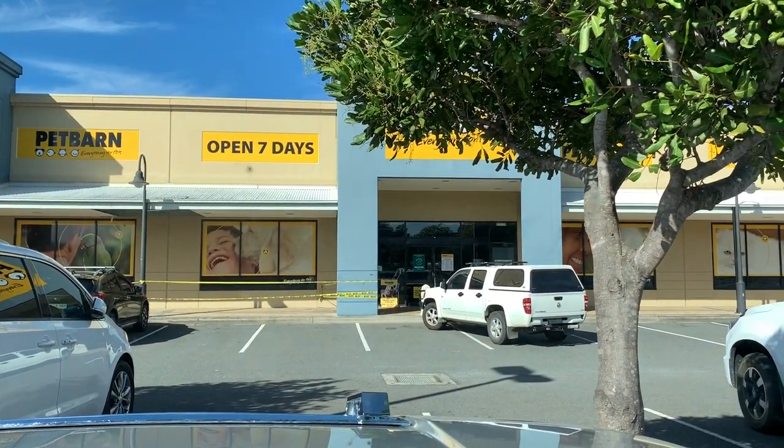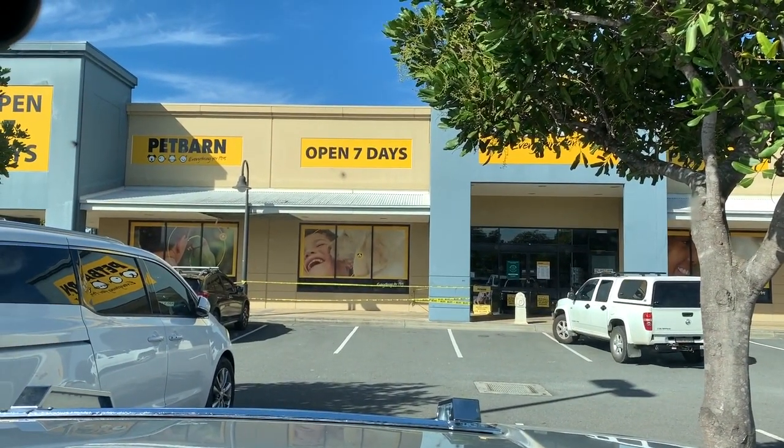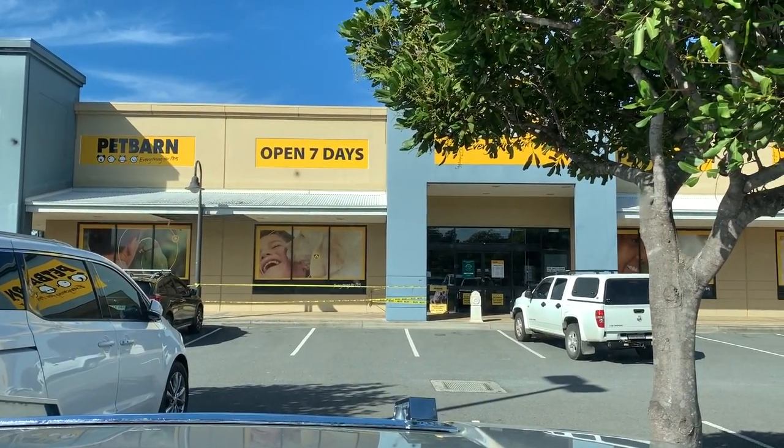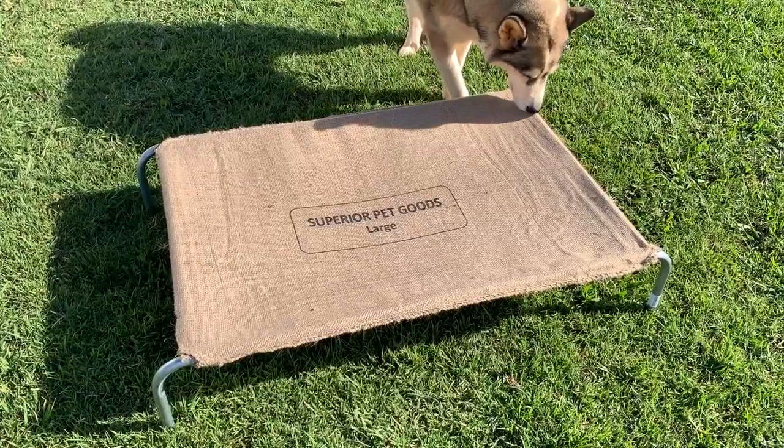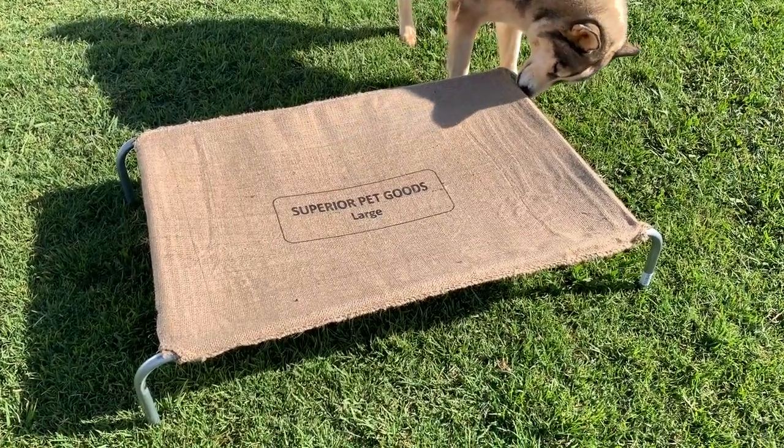Here we are at Pet Barn, let's see if we can find some sort of dog bed that will be good for our dogs. Welcome to Mike's Man Cave and today we're just going to take a quick look at some dog beds.